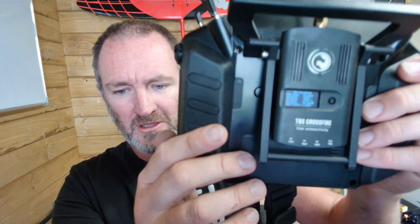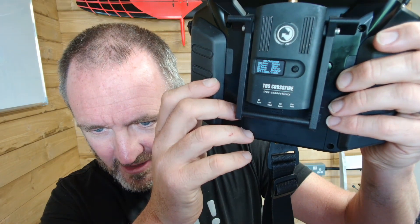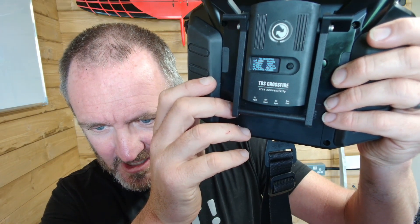For those of you who follow the channel, you'll remember that sometime back I did a whole series with some 3D printed cases which enabled you to adapt the Crossfire module to suit the X20. I've still got that all in place, but there is one big difference. I'm fortunate enough to have a beta version of the firmware — and there we go: CRSF v2 with a link state running, and that is a very, very big deal.